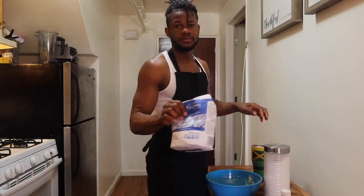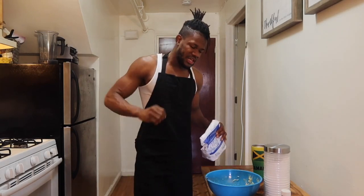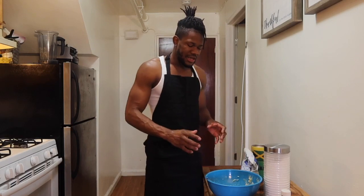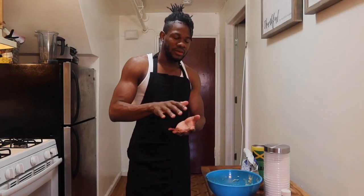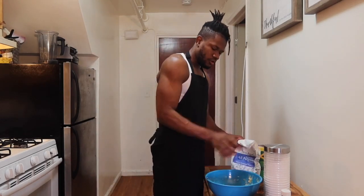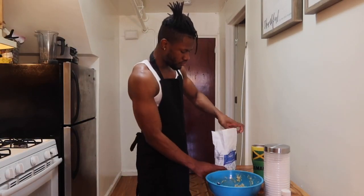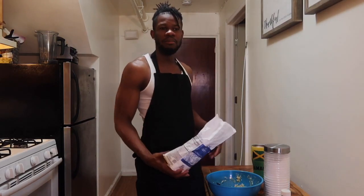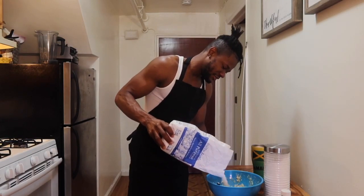This is the important part — the flour. You don't want to put too much flour and you don't want to put too little flour. If you put too much flour it's gonna be too thick and it's gonna kill the banana taste. If you put too little flour it's gonna be really soft and sloppy — it's not gonna be able to turn right when you fry it. You want to make it in between. In Jamaica we don't really measure in cups; we just throw it on — the ancestors just tell you to stop throwing, you know.